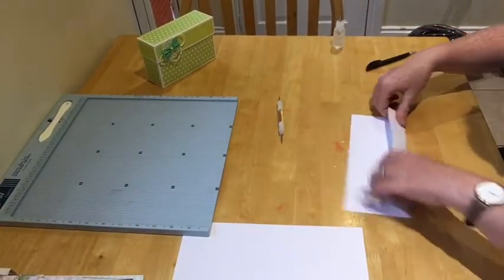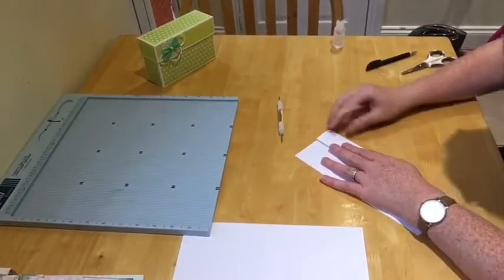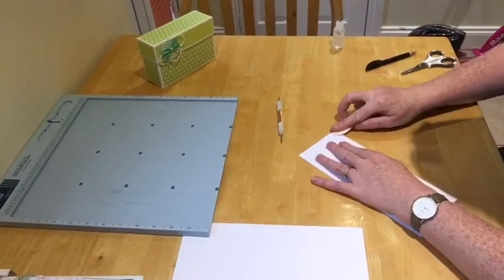Right, now we can start burnishing — get all those score lines burnished nice and crisp.